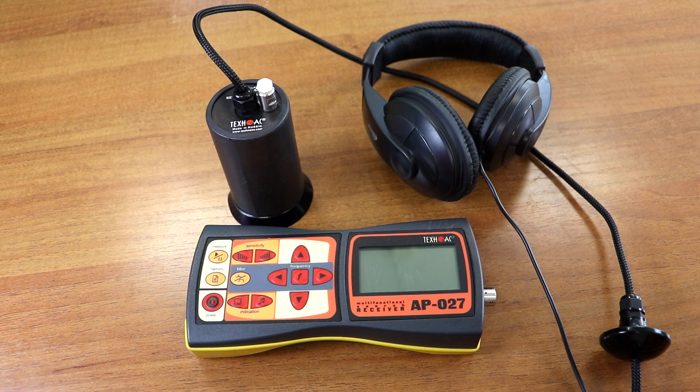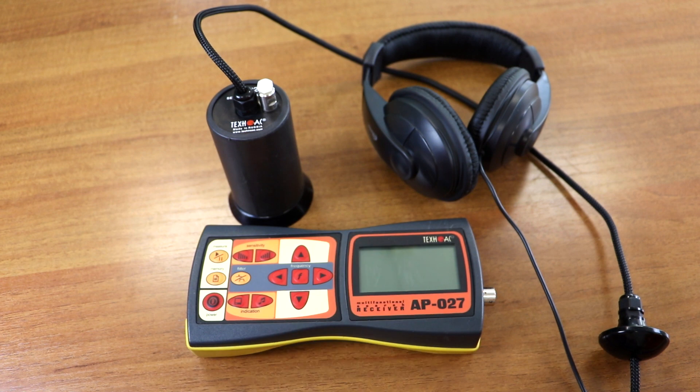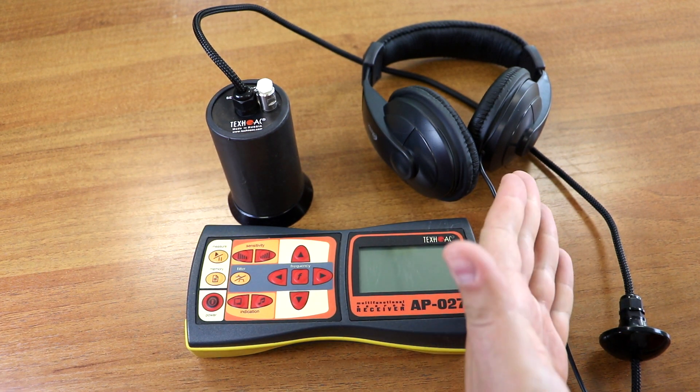Let us see what controls and settings this equipment has for the location of water leakages from the pipe. First of all, we have to see what kind of controls we have on the AP27 receiver. You can see the keyboard here, and for water leak detection we will need the acoustic sensor and headphones.